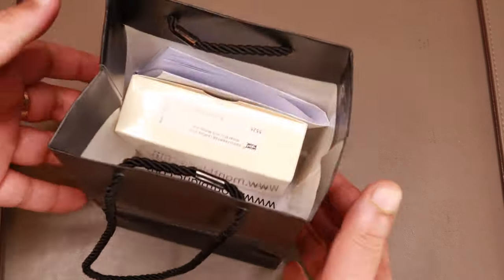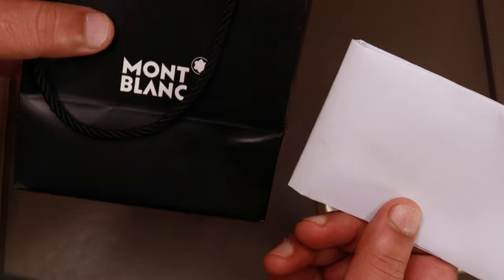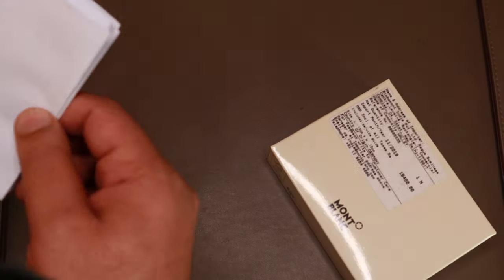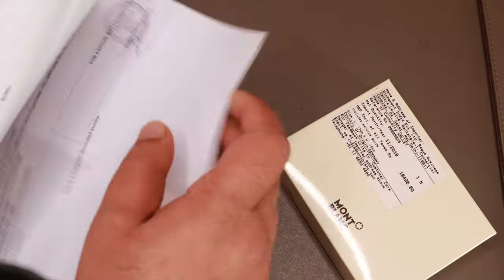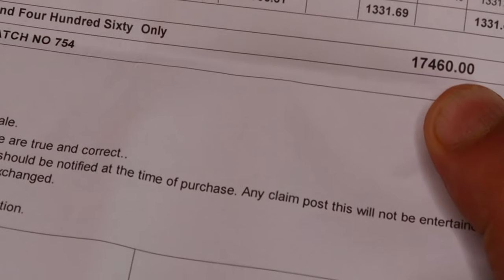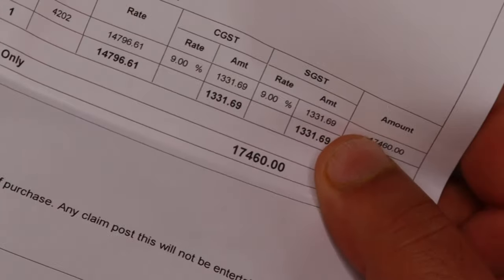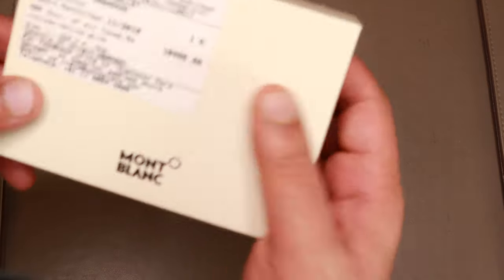Let's look at what we have in the package. We'll get to the wallet and I've got the invoice here. On the box of the wallet it says 19,400 rupees, however I got a 10% discount on this particular wallet in India, making the price 17,460 rupees. It's a very expensive wallet in any case. Let's keep the invoice aside and look at the packaging.